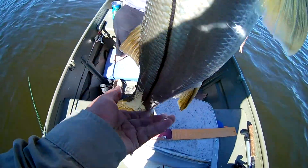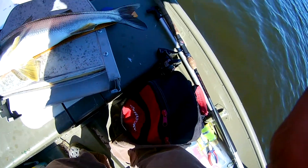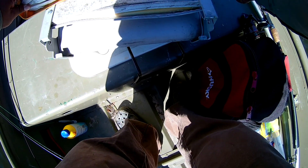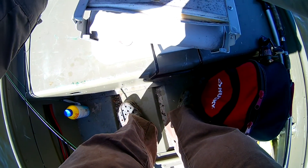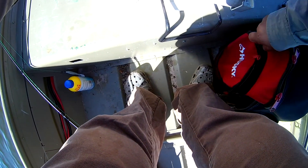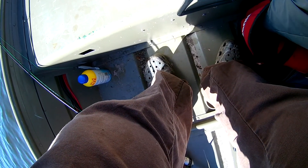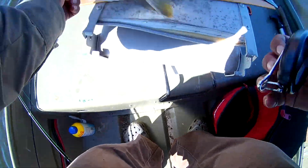Got it, yeah. He's longer than the ruler — the ruler's 22 inches, he's got to be 23, 23 and a half inches long. That is a nice one. I think that's bigger than the one I caught over there near Orlando. I'm not saying exactly where because people can find their own spots.